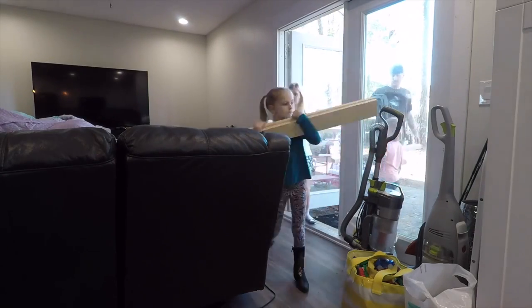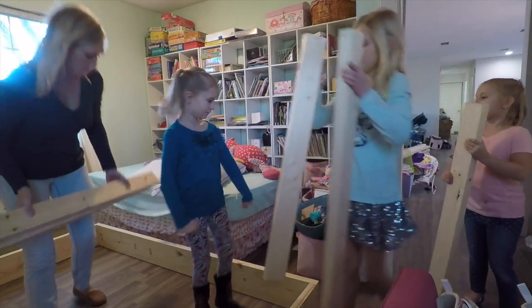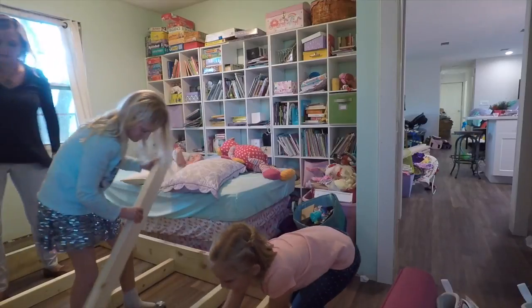I need my boards! Here you go, Mom. One, two, one, right in the end. Good, Lexi.